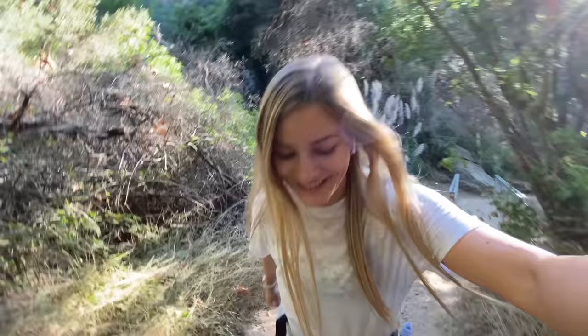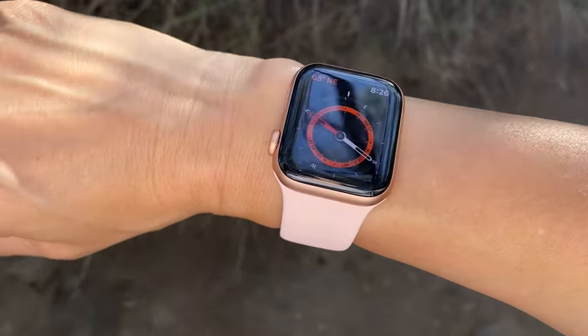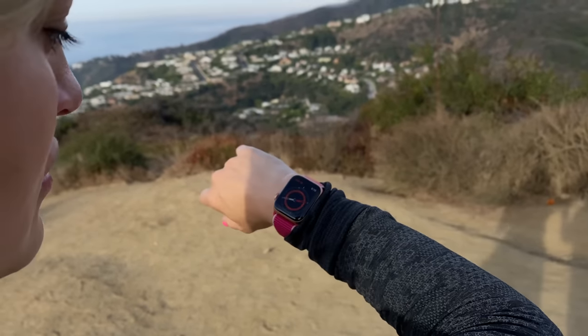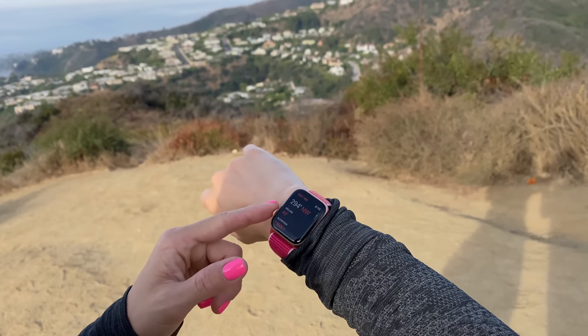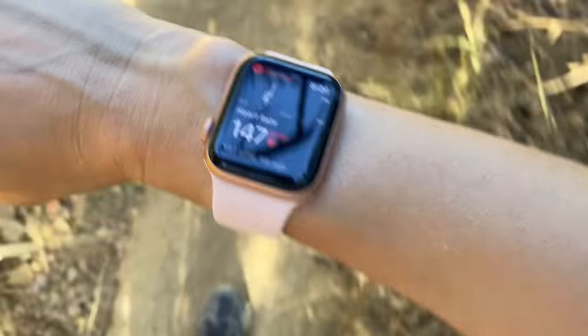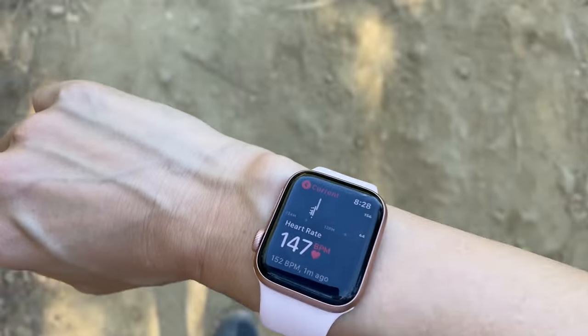It's also been crazy to see the progress that you make because you have all of that data with you. I just tested out the new compass feature, which is really cool because it'll tell you what direction you're going, it'll show your elevation, it'll give you your longitude and latitude, and it'll also be able to orientate you when you're in the maps — especially if you're using cellular and you don't have your phone on you. I also love being able to keep track of my heart rate. I can check my heart rate and know that, yes, my heart rate is high, so the feeling that I'm having is completely normal.